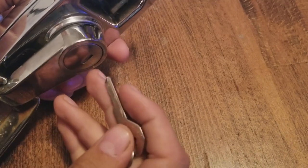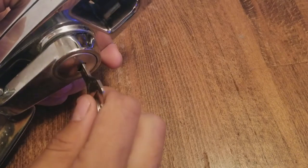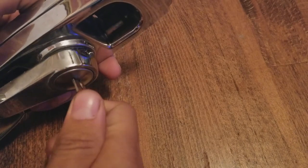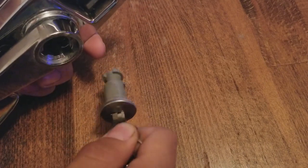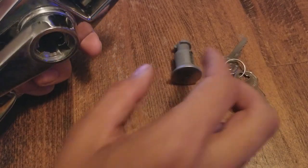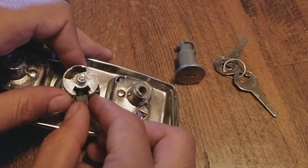Turning it around, I'm going to stick any key in here — you can use a flathead; I'm using a key that doesn't match this, but at least I can get a grip on the inside mechanism. If you push this in far enough, you should be able to begin to rotate it, then pull on the mechanism and slide the original lock out like this.